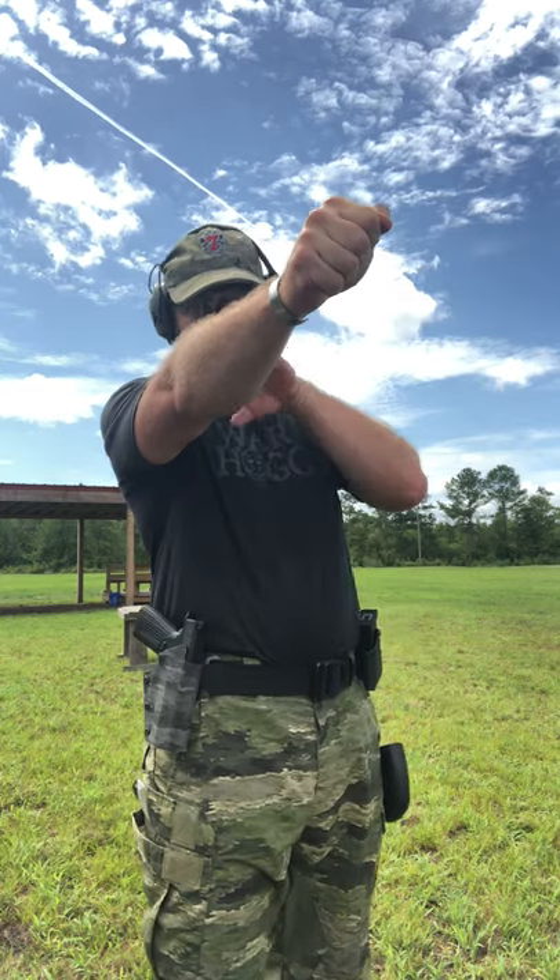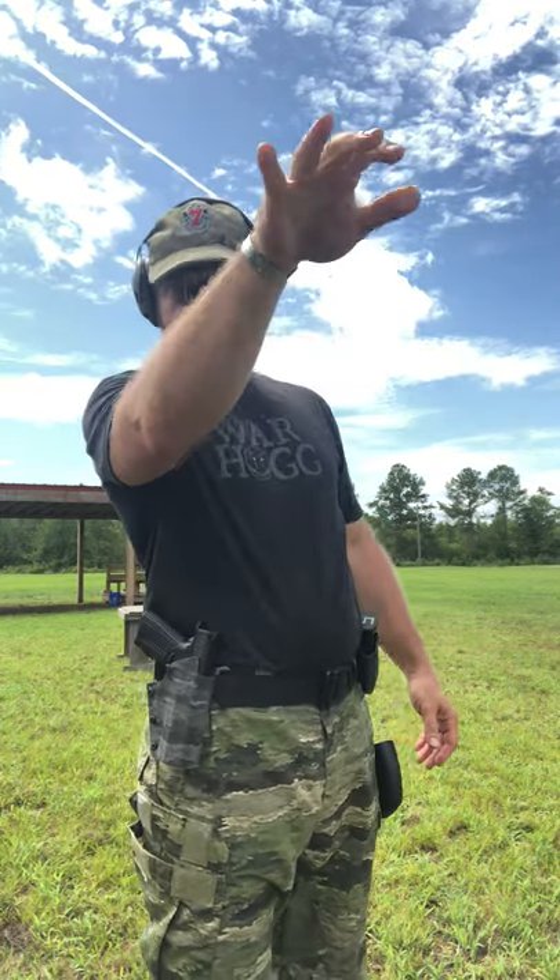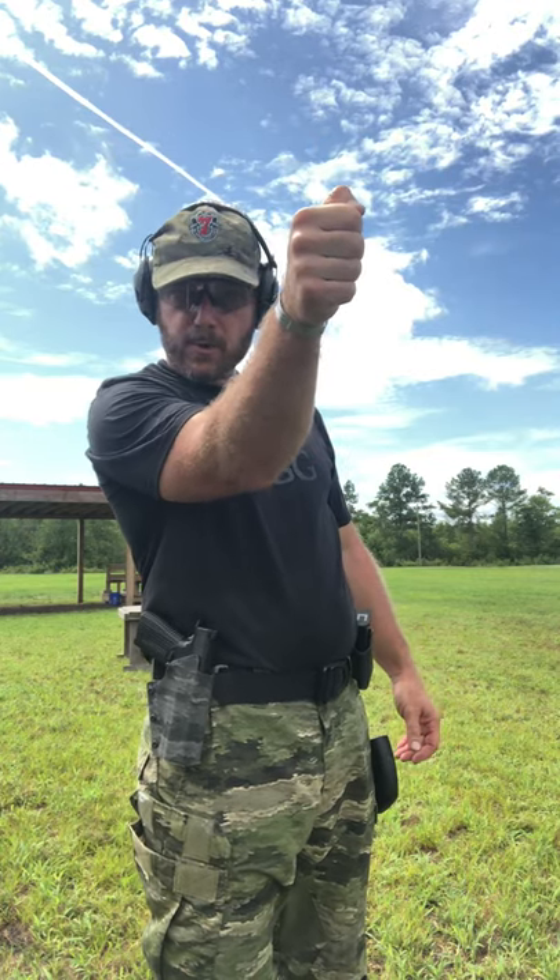A couple things to think about when you're shooting one-handed: if you look at how your hand naturally goes out, it naturally has a cant — that's the way I prefer to shoot my handgun. Some people go straight out, some people actually bring their elbow down, so there are a couple different variants. You need to find out what's gonna work for you.